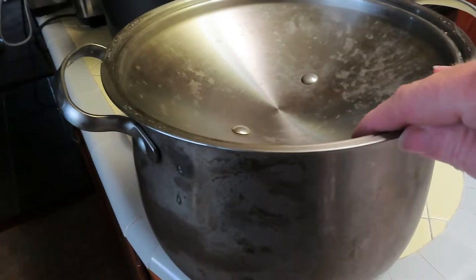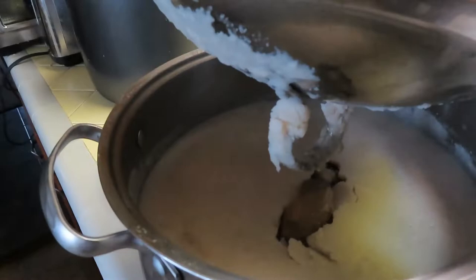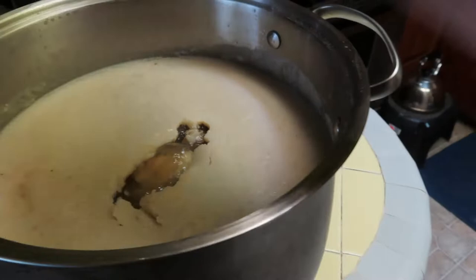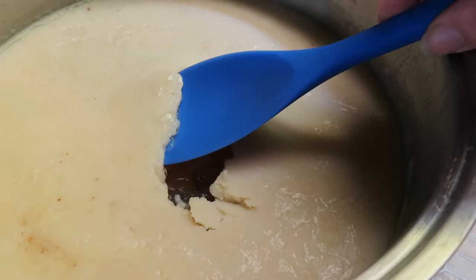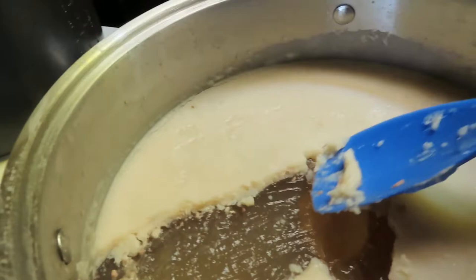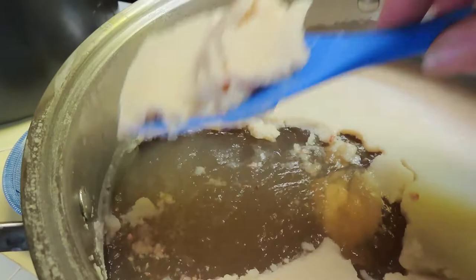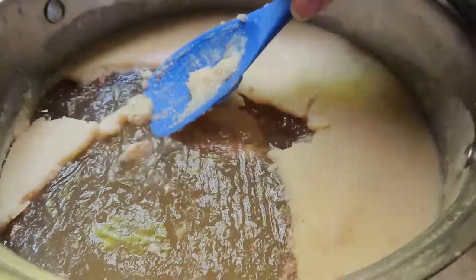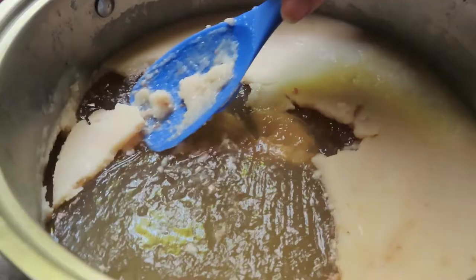I just took this out of the refrigerator — I had it closed with something on top. As you can see, the fat is at the top and the rest is pretty congealed, which is cool. I'm going to skim the fat off so we won't have that in our soup. When it's cold from the refrigerator, this is really easy to do. I'm not sure if people use rabbit fat, but I might look that up.